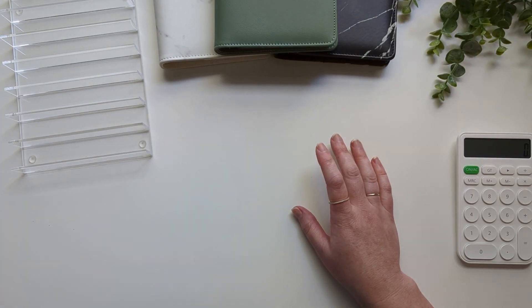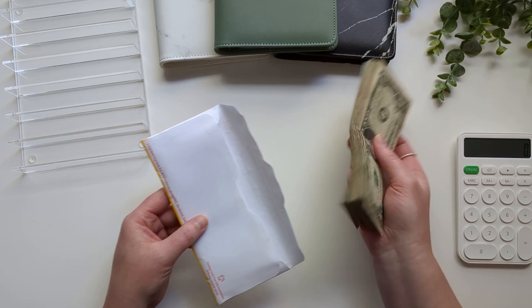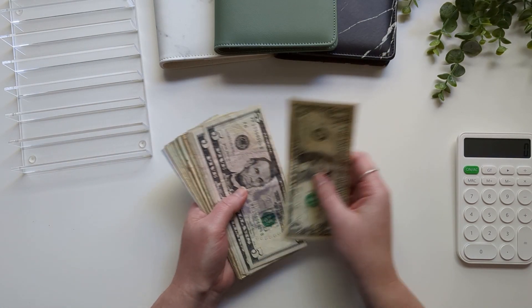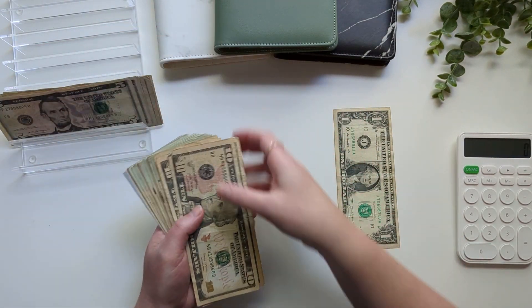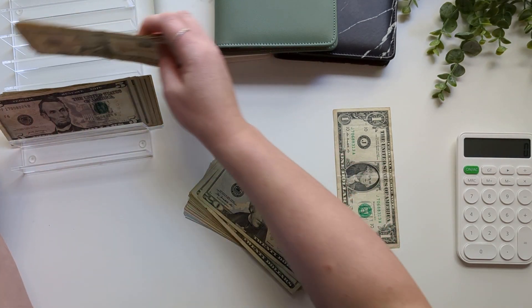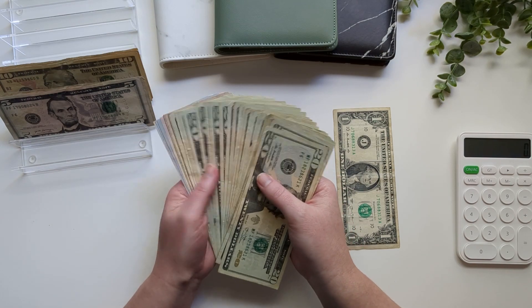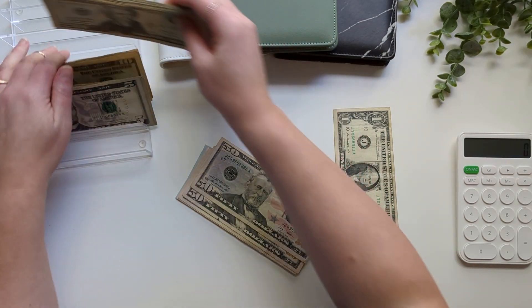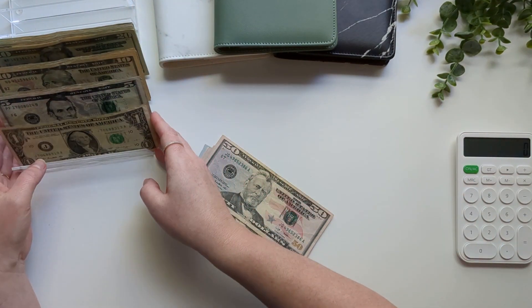To get started, I have the cash here from the bank that I have already counted and I've actually already gotten into it a little bit. I spent $70 at the grocery store when we went to pick up the cash to get ready for this video, so my grocery budget will be slightly altered — minus $69 technically — which is where this one random dollar came from.